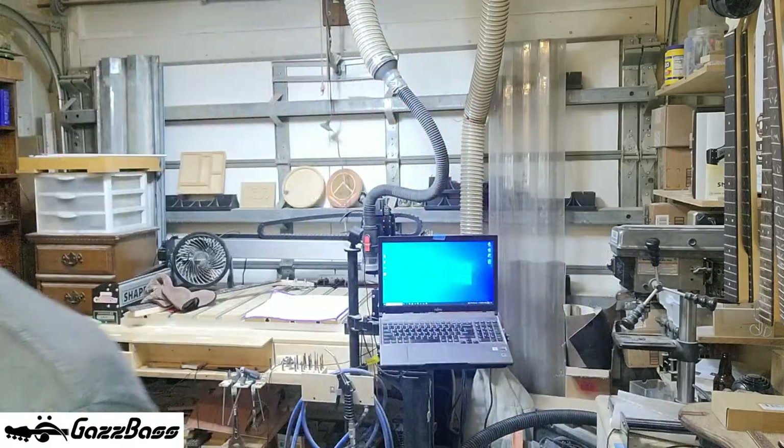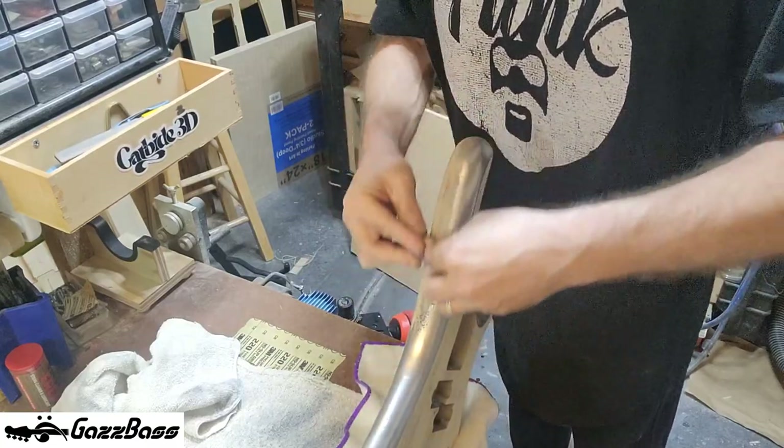Welcome to part two of Dumpster Dive Baseball, where I'm collecting odds and ends — parts that were maybe fit for the trash — and we're going to try and build a bass guitar out of this collection of unwanted parts. In this episode I plan to show you some prep work for a new paint job: filling gaps and holes, because I'm going to have to rescale this bass guitar. Let's get on with it — fun times lie ahead.